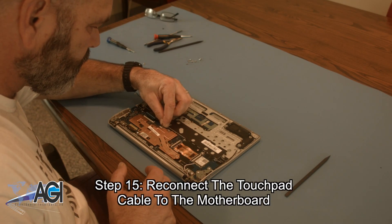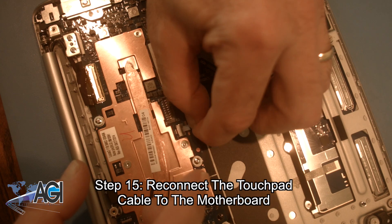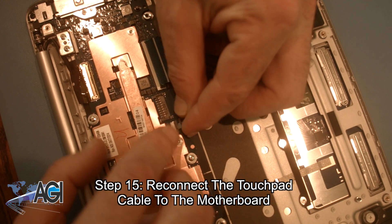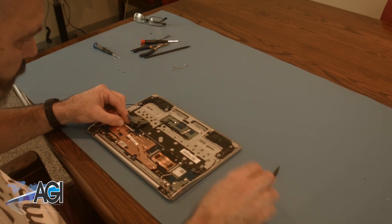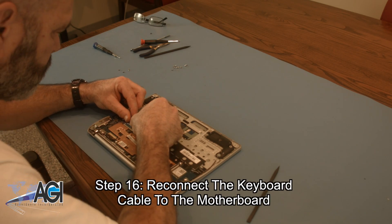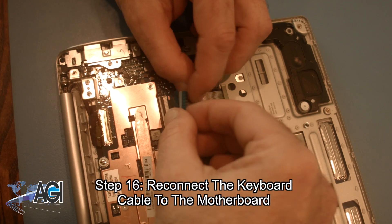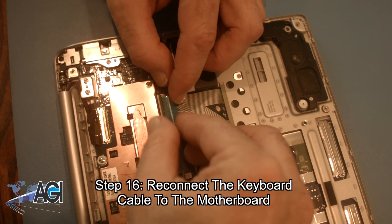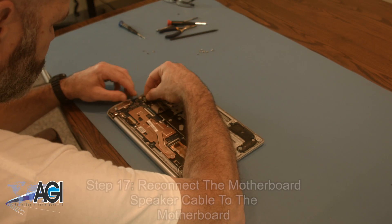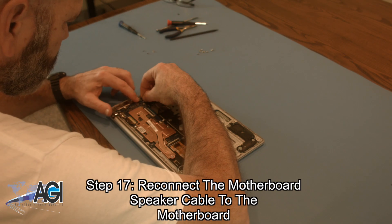Now, you will reconnect the touchpad cable to the motherboard. Next, you will reconnect the keyboard cable to the motherboard. Now, you will reconnect the motherboard speaker cable to the motherboard.